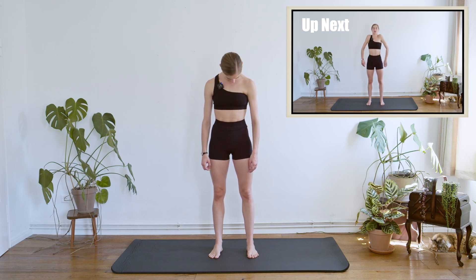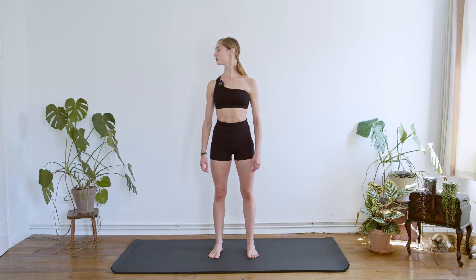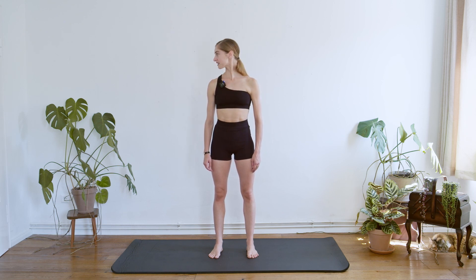We drop the chin down and we change side and drop. Look at the opposite side. Only two more times. And this is our last one. And we can find gently the center again.